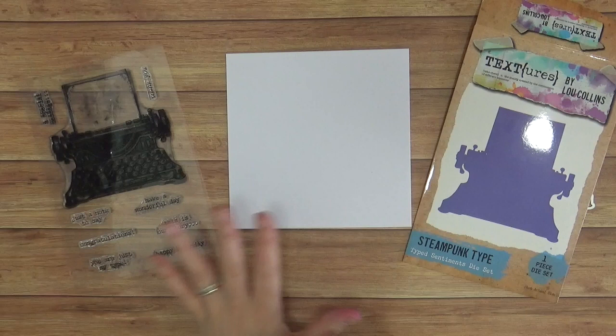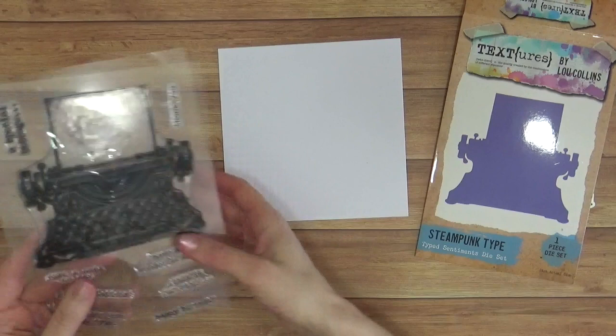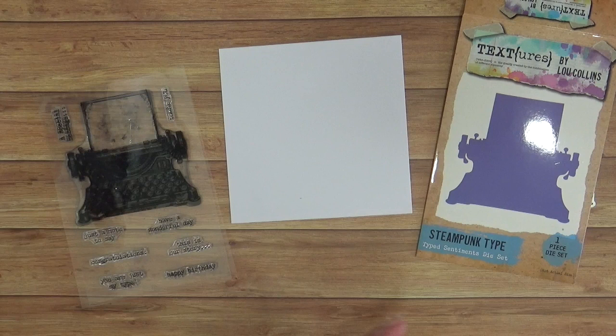This is called the Type Sentiments Die Set and this is the Type Sentiments Stamp Set. What we're going to do is take a card base that is larger than your typewriter stamp — this is much larger so you can use a little bit smaller if you wish to. The die set, the stamp set, we're going to need a black ink, an acrylic block or a stamping platform, and a die cutting machine — and really that's about it.